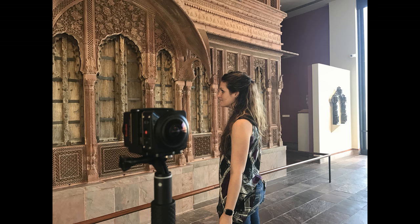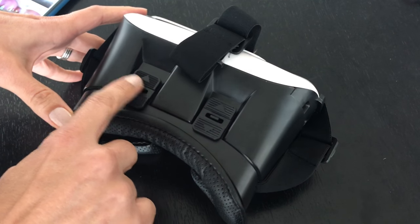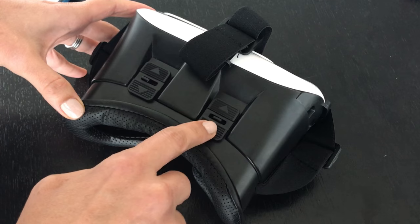The use of 360 photos instead of 360 videos is more suitable for classrooms. We shot video first but because of slow Wi-Fi the video is blurry. We recommend taking 360 photos with a camera that stitches automatically. Use viewers with an adjustable focus so each student will be able to see the images clearly. We tried Google Cardboards first that don't have an adjustable focus and it did not work.